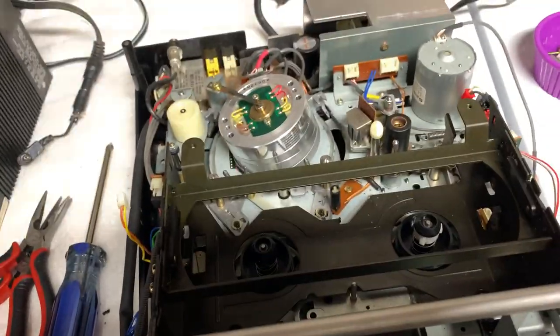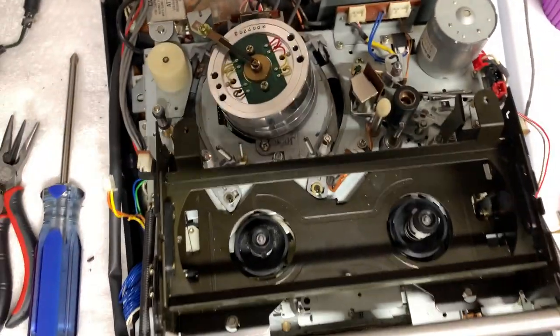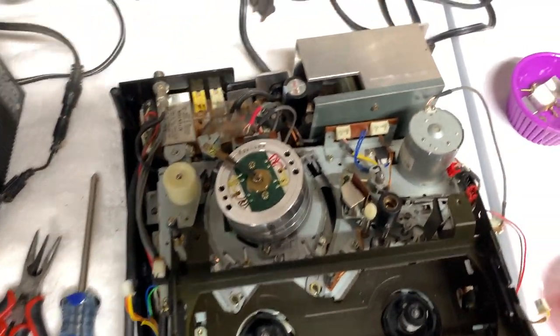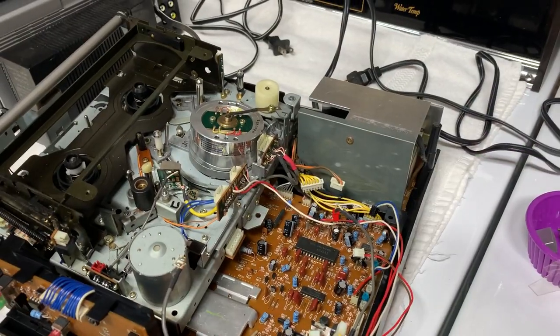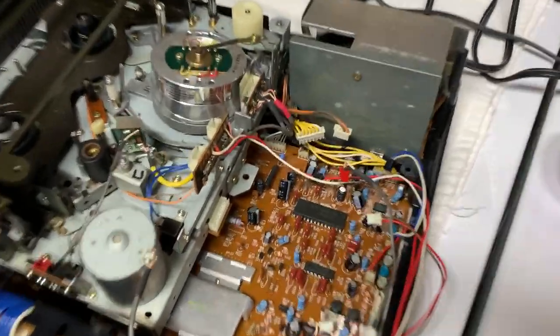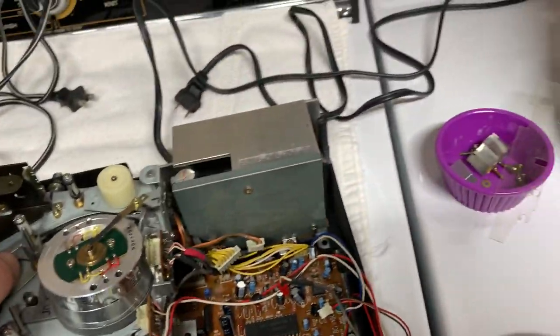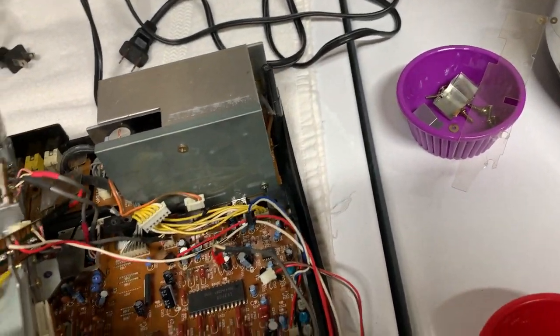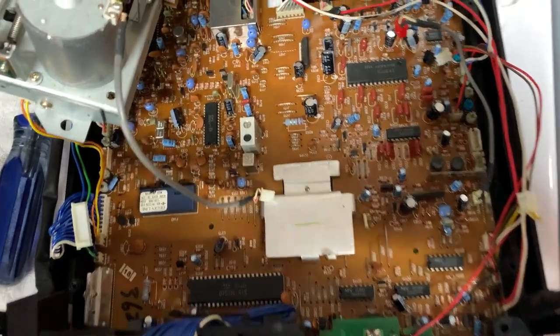Some interesting quirks about this: Shintom, even though there were connectors right there, soldered everything in place. Weird. Maybe it's socketed on the board — let's hope. For some reason Shintom decided to solder everything in place even though there were sockets right there. When I lift up on this I've got enough wiggle room where I can flip this upside down. Yeah, you can see it's definitely not the same as the Funai — this is totally Shintom's own design.